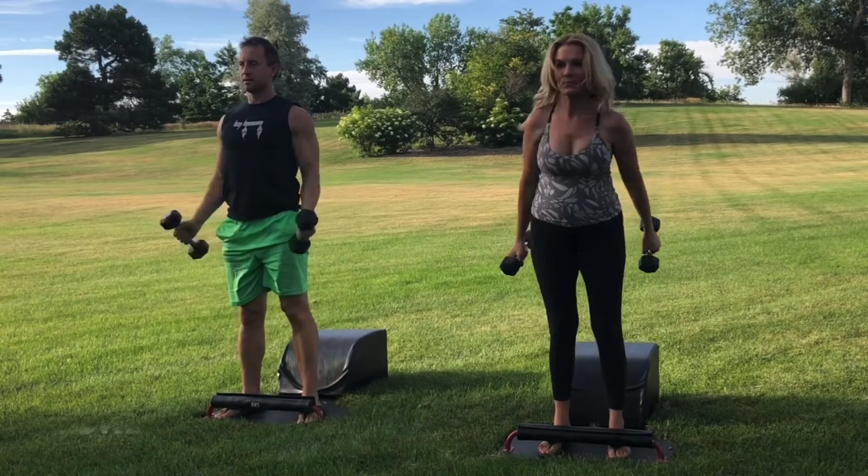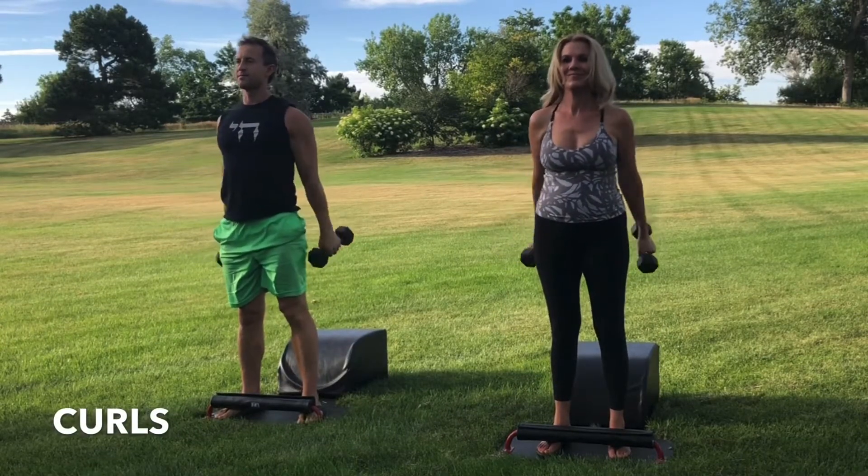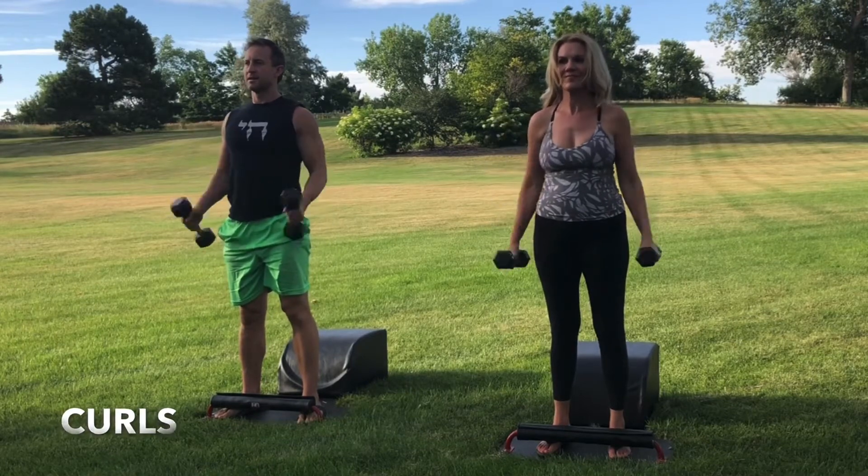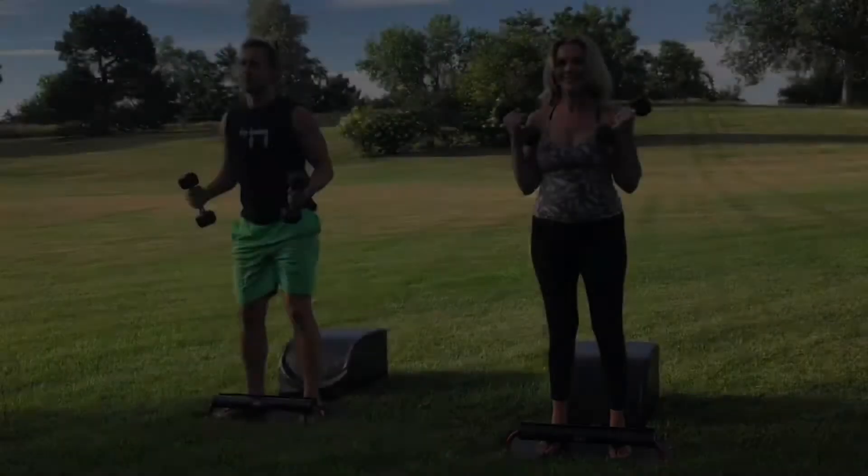Remarkable job. Next time you're standing, stay standing for some bicep curls. Inhale, engage the biceps. Exhale, lower with control. Focus on the breath. Focus on the movement. And then let's very mindfully make our way into Round 3 of our Answer Bench Press.